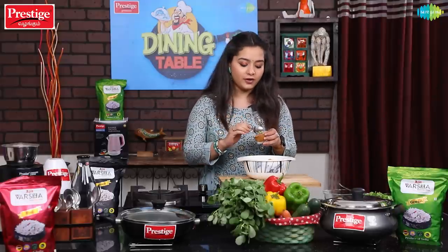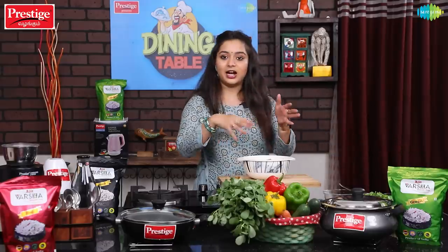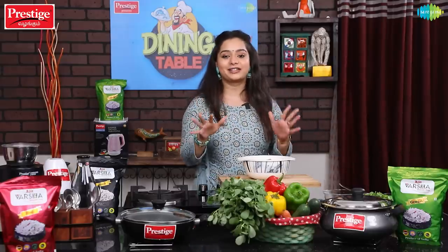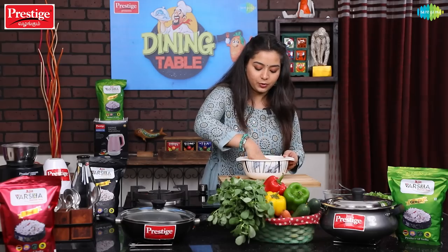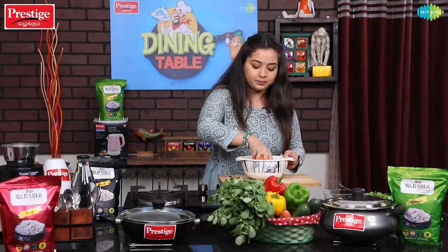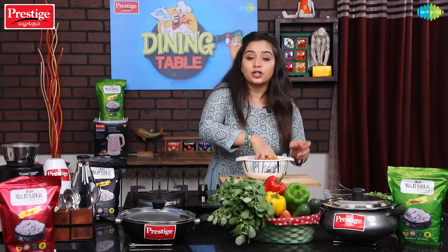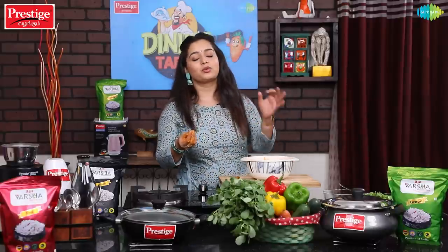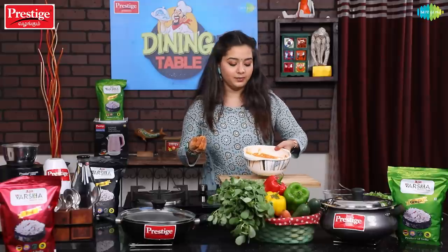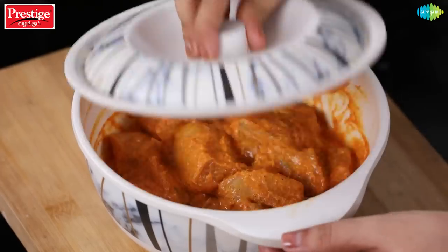Let's mix it all and marinate for 15 minutes. When you put all the curds in, it will be a good mixture and the chicken will be juicy. Minimum 15 minutes, but ideally wait for 2 hours. I am going to put it in the fridge.